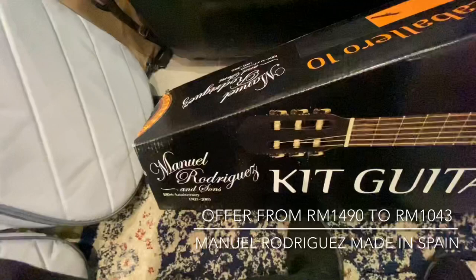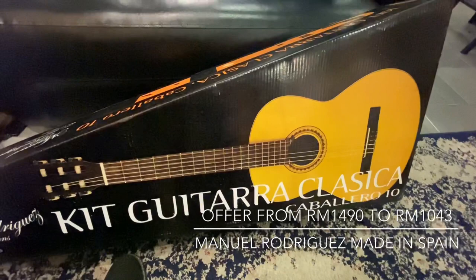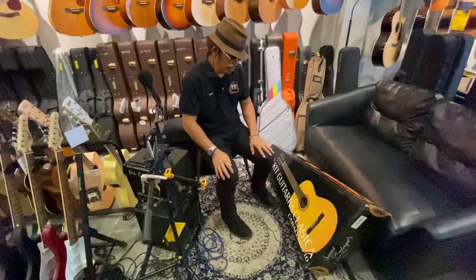For those who don't know about Manuel Rodriguez, this guitar has already more than 100 years of history — one of the oldest Spanish brands from Spain. So in the next video, I will do the unboxing.